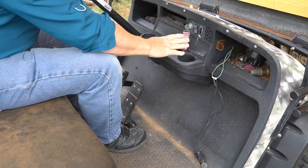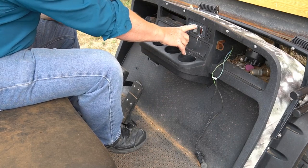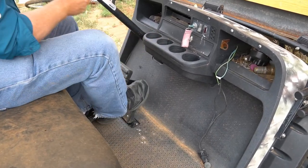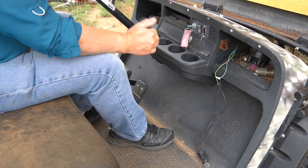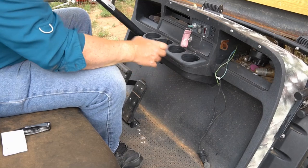If I turn the key on, you can see I've got full battery power. If I put it in reverse, it works. The problem is it only works at full throttle — it has no variable speed. Sometimes it works, sometimes it doesn't work.